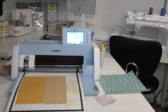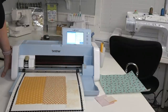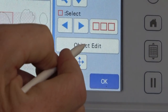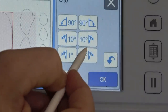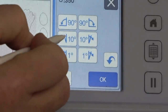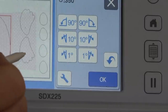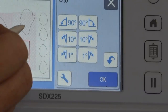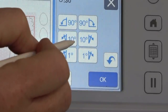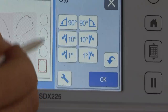Now I'll move things around to make sure everything will cut fine. I'm a little short on fabric for the nest, so I'll take the nest, go to Edit Object, rotate it — maybe 10 degrees — to get it at an angle so it fits. Then I'll move the wings down. Now it's hard to see the eggs on the fabric, so I'm going to change the background to a dark background so I can see that fabric better.